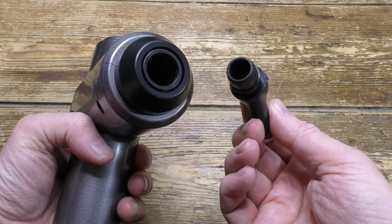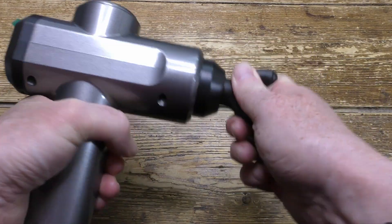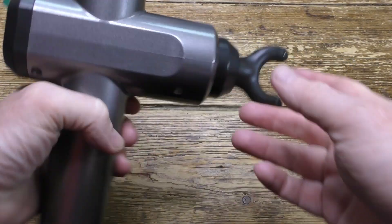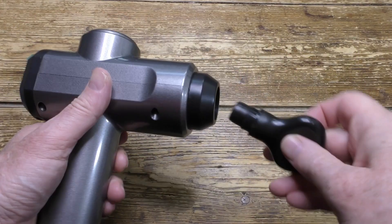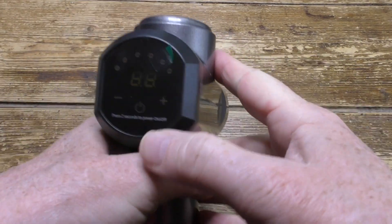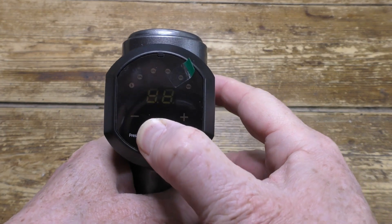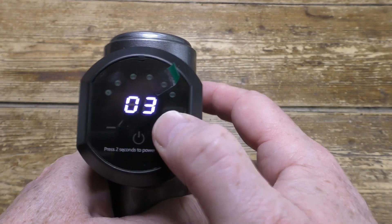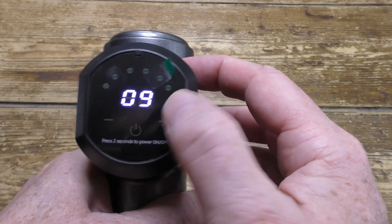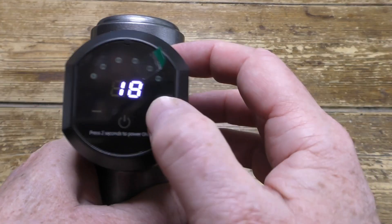To fit the head, just push it in place and rotate and it locks. Then do the reverse to take it out. On the rear is the control panel — long press the button to switch on and off, and press the plus and minus to scroll through the 30 levels of power.